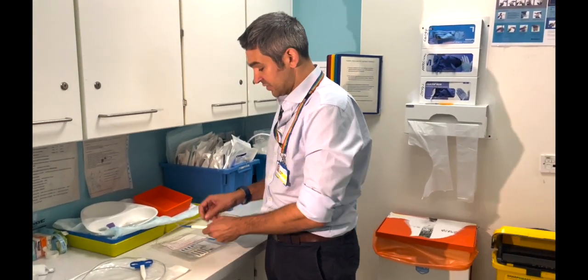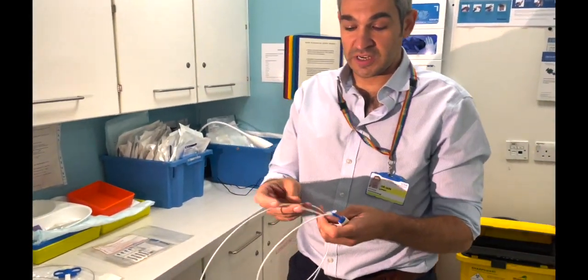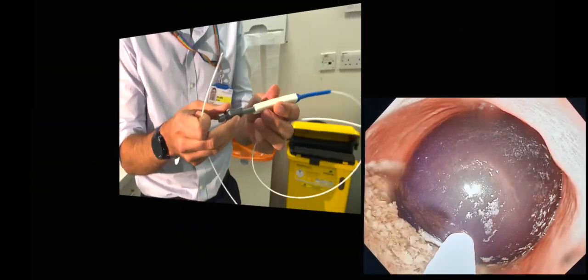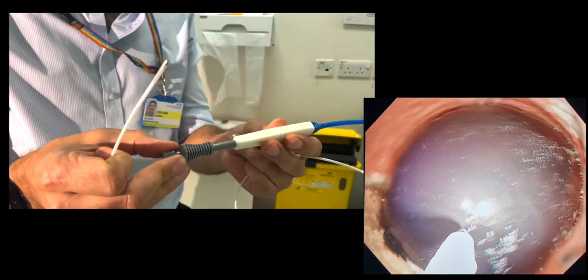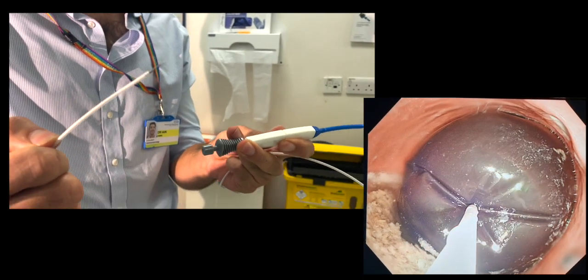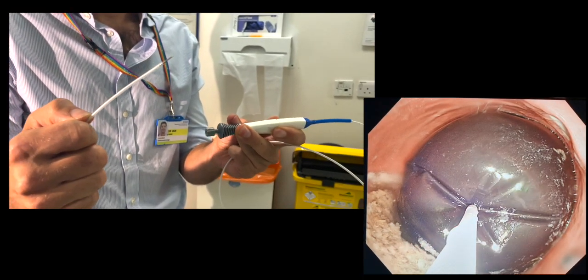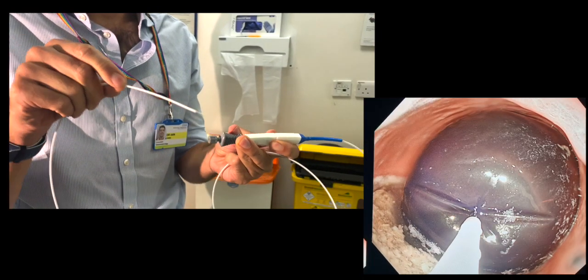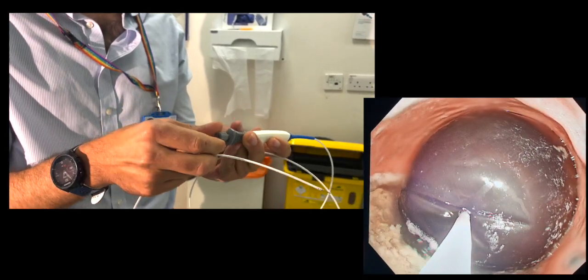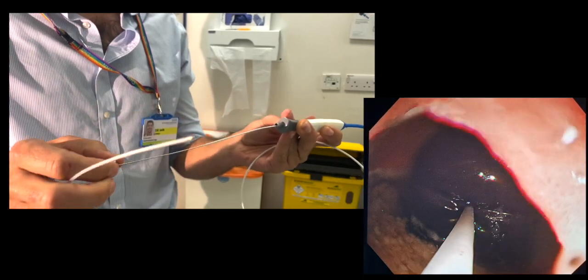The first piece of equipment is the puncture needle and catheter. This has a protruding lance that comes out of the catheter — a quite long 15mm needle beyond the catheter — which is then passed into the balloon. Once it's safely in the balloon, the needle is unscrewed from the catheter and withdrawn.